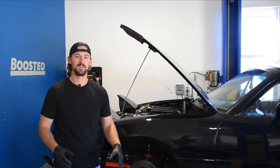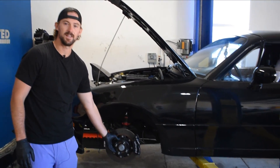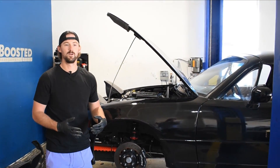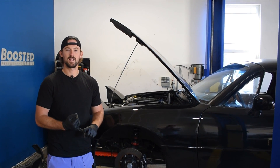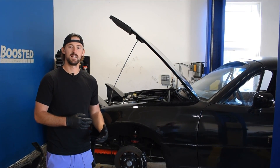Hey guys, Jake from 8020 Media here. I've been having an issue on the Miata with the front brake pads sticking to the caliper. Figured while I go ahead and address and fix this issue, I'll make a video talking about why your brake pads might be sticking, some of the problems that can cause on your vehicle, as well as walk you through a couple diagnostic steps to figure out what's causing it and how to fix it.